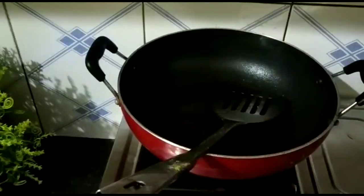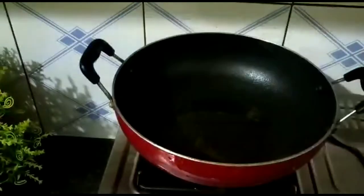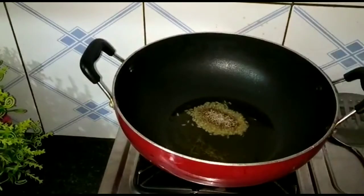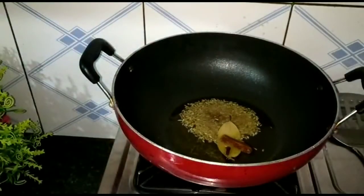Now I will prepare the gravy. I have prepared the gravy base. I will add olive oil, and I will add vegetables to it.